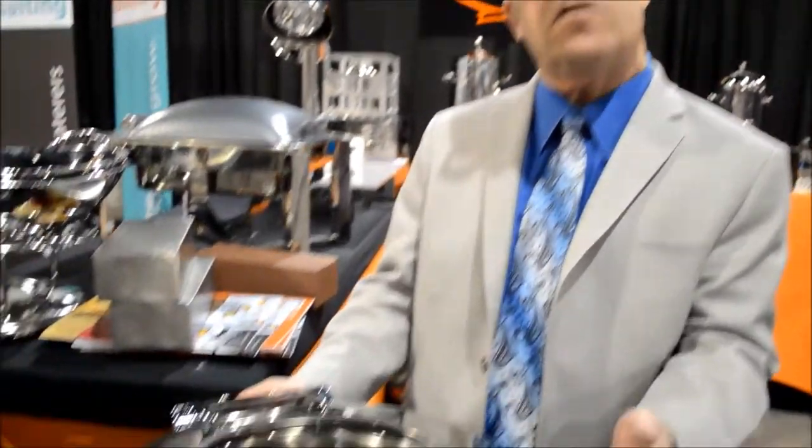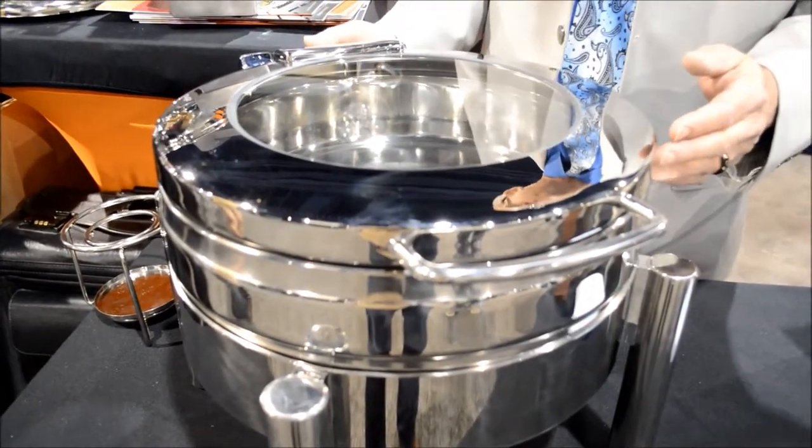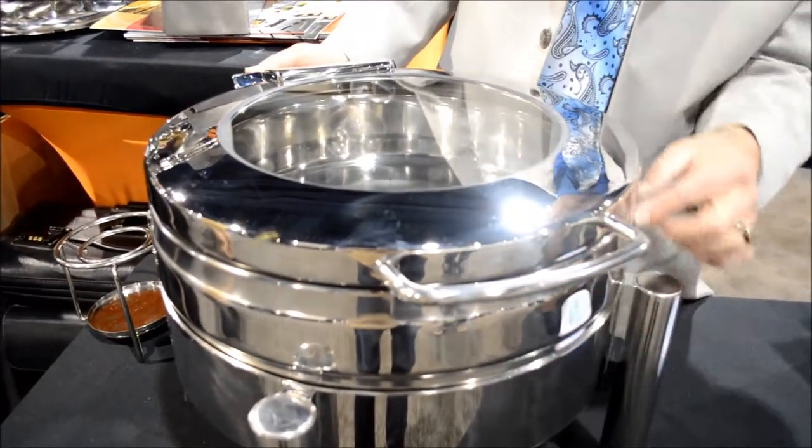Hi, I'm Howard with Eastern Tabletop, and I'm here at another trade show to show one of our brand new designs. This is our Jazz Chafer, which is music to the ears of the industry. A very sleek, contemporary design with beautiful lines.